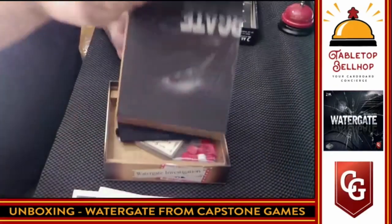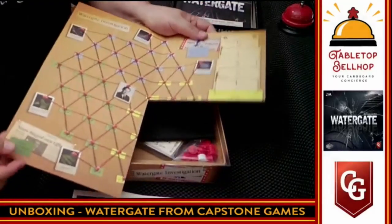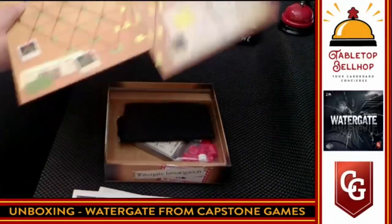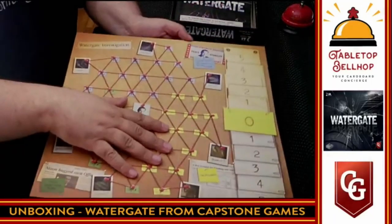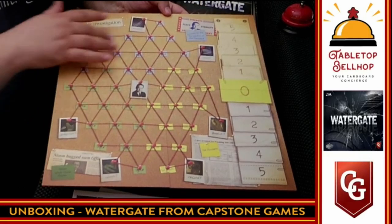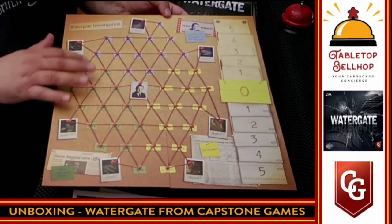Then we get to the board, which is, as I was hoping, a fairly small footprint. This is going to be perfect for playing — my wife and I like to play at coffee shops or pubs. It's a nice clear-looking board, though I've got to say that makes it look like more of an abstract game.